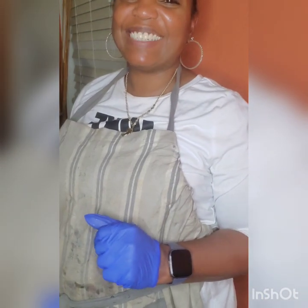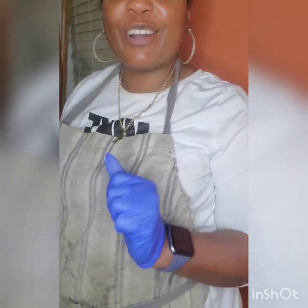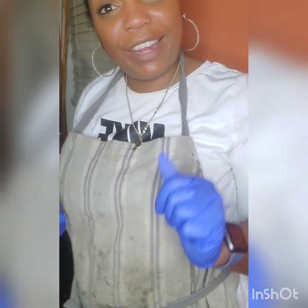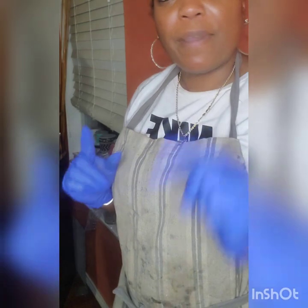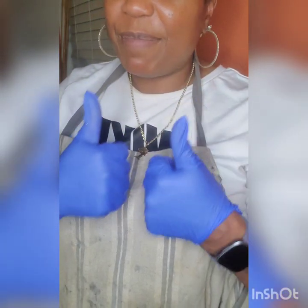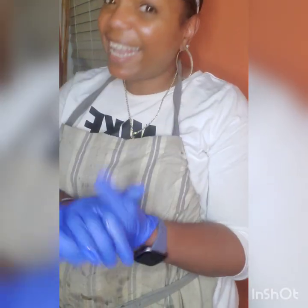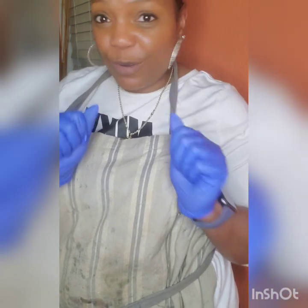Hi guys and welcome back to my channel, Keeping Up with Kia P. I am your girl Kia P, also known as Kia the Crafter, and we are here today with a brand new resin project. Before we get started, go ahead and hit that subscribe button below, give me some thumbs up if you like the video, and hit that notification bell so you can be notified when we upload new content.